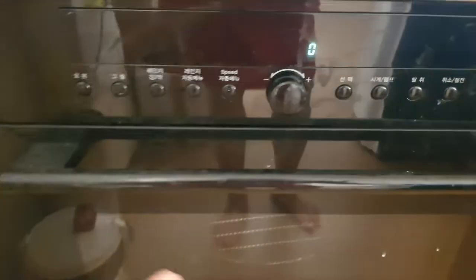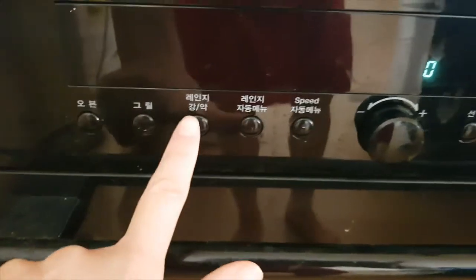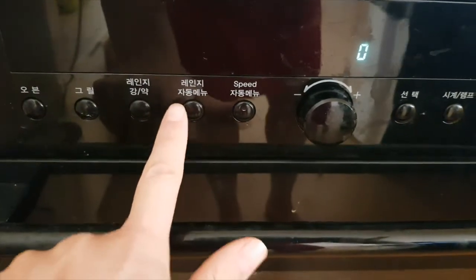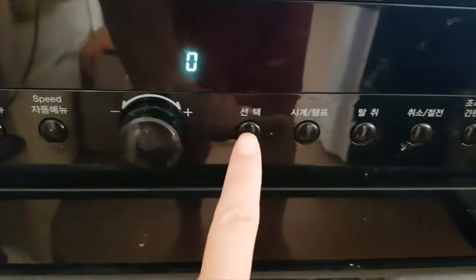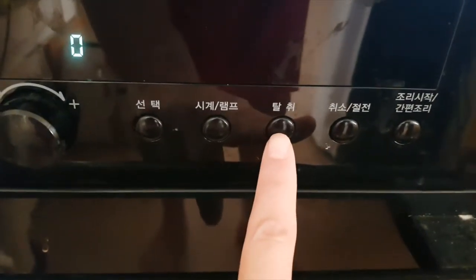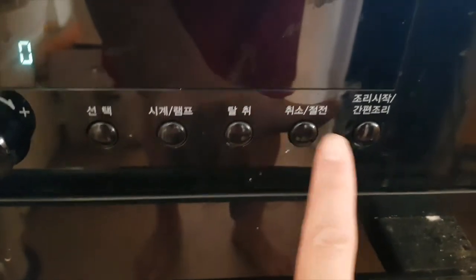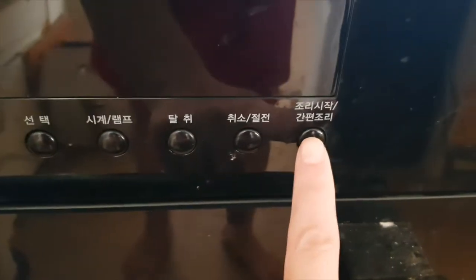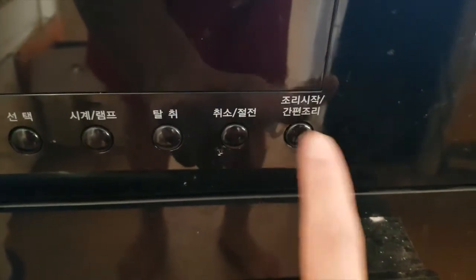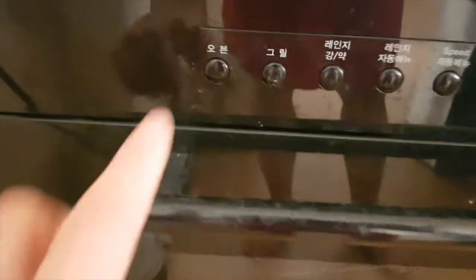So the buttons on it are: oven, grill, range — strong and weak — arrange, auto menu, speed auto menu, choose a clock, lamp, smell, getting rid of smell, cancellation, save energy mode, and start. There's also simple cooking or something like that.